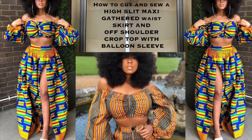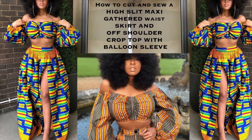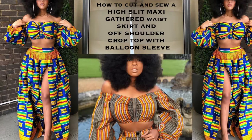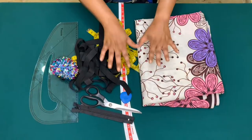Hi everyone and welcome back to my channel. My name is Patience. Today we are going to be making those high-slit gathered skirts and an off-shoulder crop top with a balloon sleeve. Before we get started, kindly click the subscribe button. If you've done that, let's get into it.